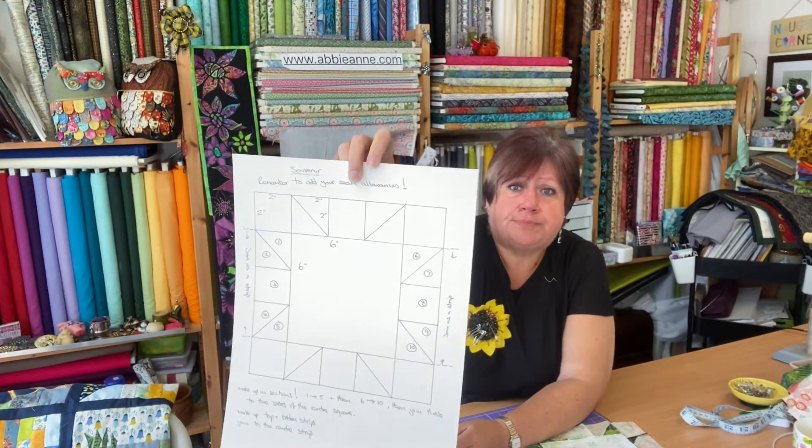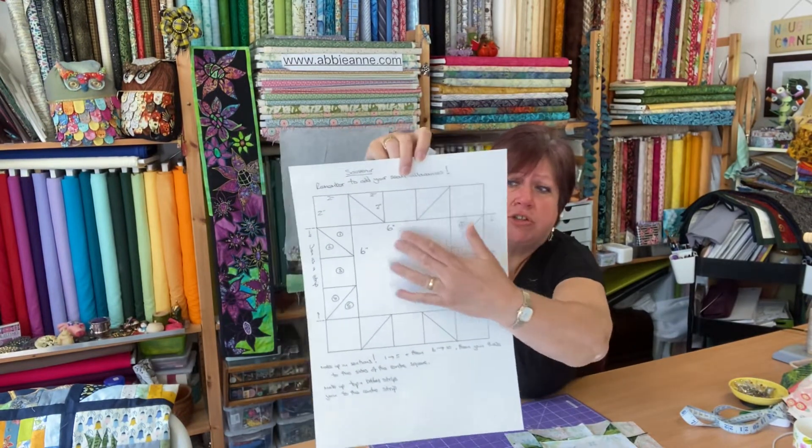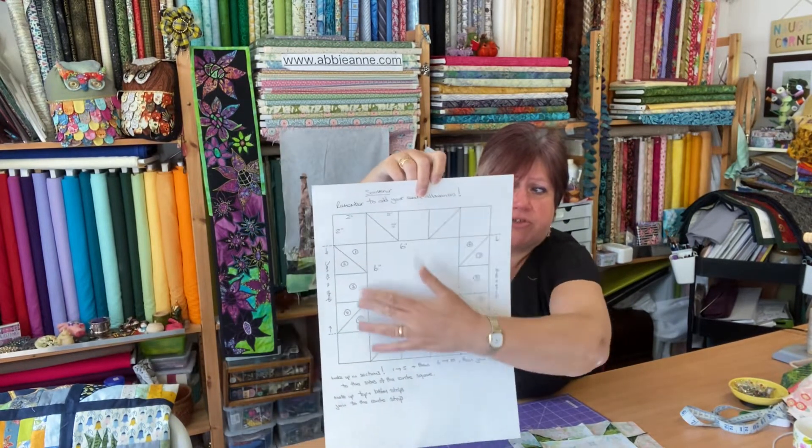What I've got is a panel with nice little sayings, quotes, and simplistic flowers which I quite like. The block we're doing today is called Souvenir — I thought that was quite appropriate. There's a big empty space in the middle, which is a six-by-six inch square, and then two-inch squares and triangles all the way around to frame it like a star.